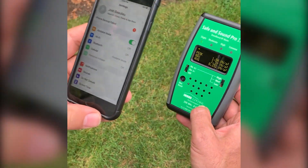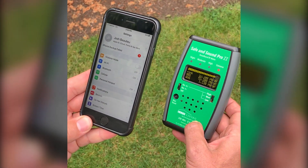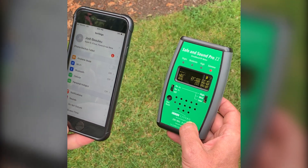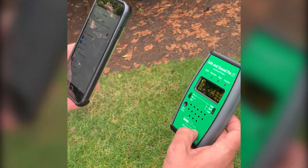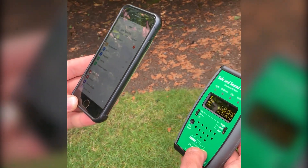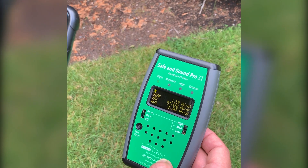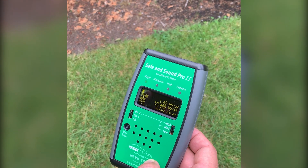As we turn airplane mode off, the phone is going to look for a signal and emit RF — this is 4G LTE. And there you see the peak going up to 57,000 regularly — 57,000 times the building biology guideline for extreme concern. From a sideways shot, you can see it's approximately a foot away, which is the minimum distance for accuracy. The meter went back to baseline at approximately 1 microwatt per meter squared — we have a nice low ambient wireless level here, a generally safe living situation.